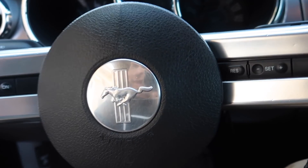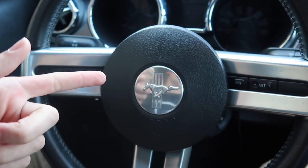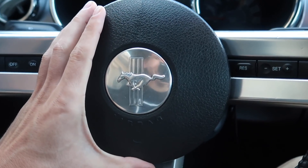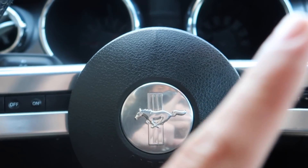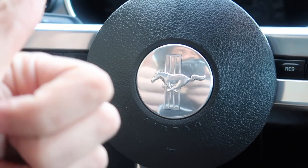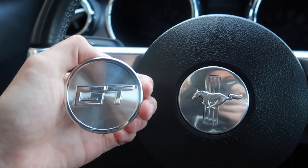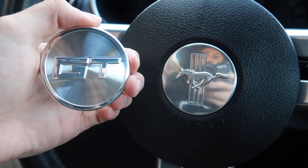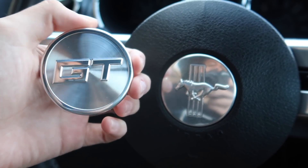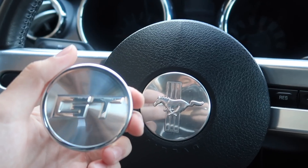All right guys, today we are going to be tackling another project here on Sally. Haven't done a modification in a while, but today we're going to do the steering wheel once again. A while back I made a video on how to transform your 2005 to 2009 Mustang steering wheel by turning the paint into an awesome chrome finish. Today we're going to take it up to the next level — I got myself a new GT emblem. These are super rare to find, and even if you do find them they sell out super quick. I was very fortunate to have the hookup, and today I'm going to transform my steering wheel once again and show you guys exactly how to do it.